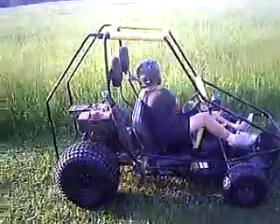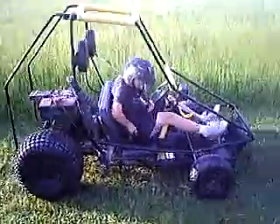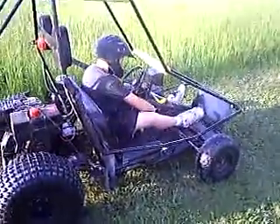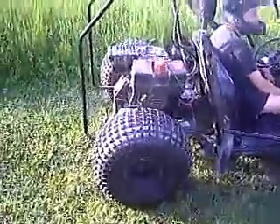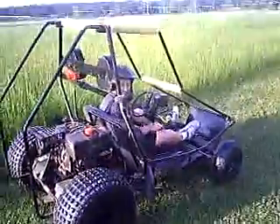Here we got lawn mowers — this is again another video. Our last video was us racing a four-wheeler. Now this 10 horse engine, you're gonna see it and we're gonna do some racing.